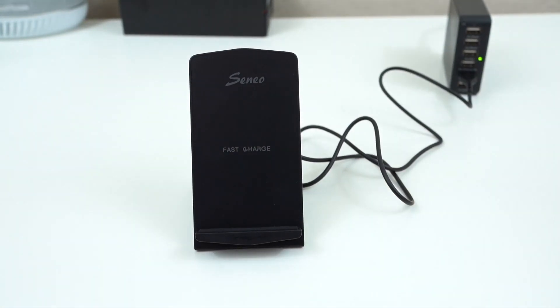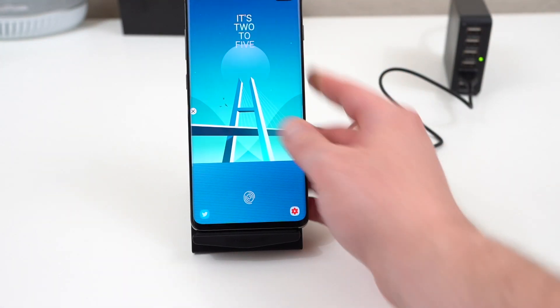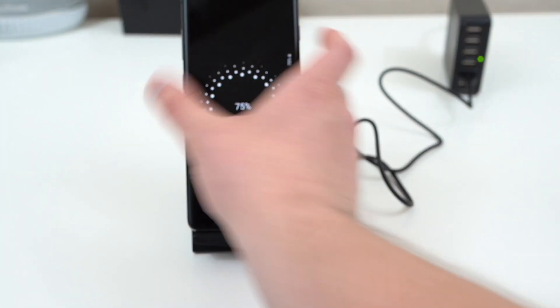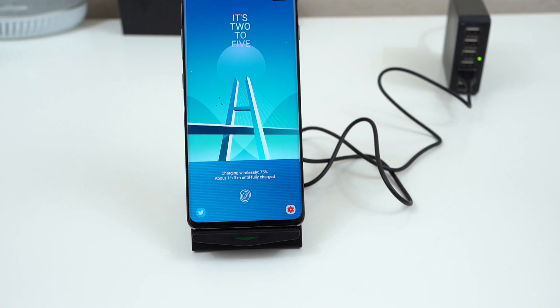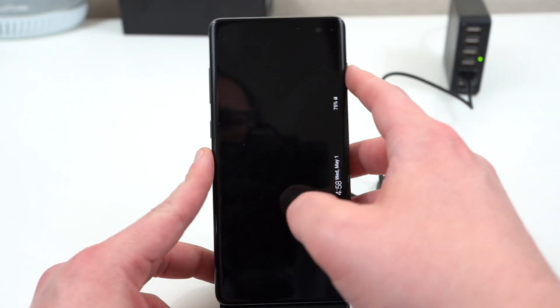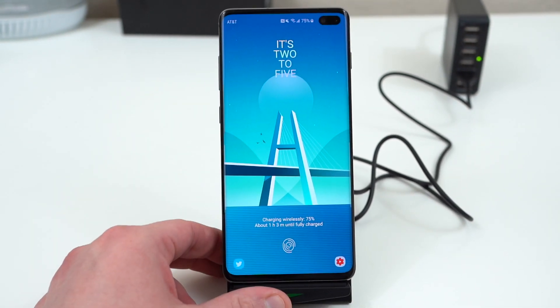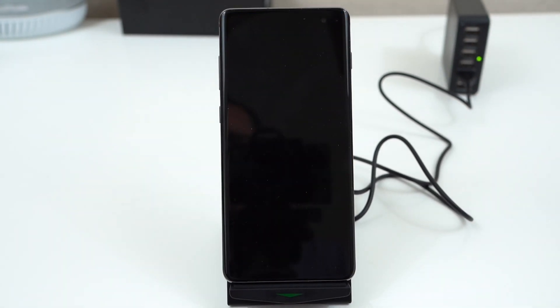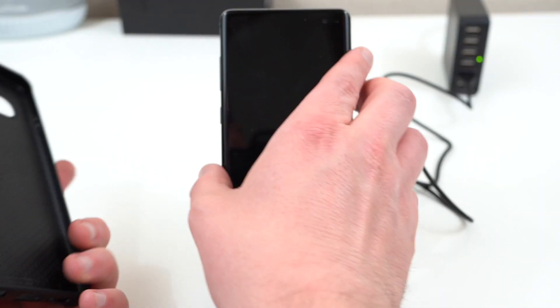I've got it hooked up right now to my 5-port USB wall charger, so this one's probably not going to give me fast charge — you have to hook it up to the Samsung charger directly. But you can see right there it is indeed charging wirelessly. I have tested it multiple times and it does work perfectly with fast wireless charging if you hook it up with the Samsung plug that's included.